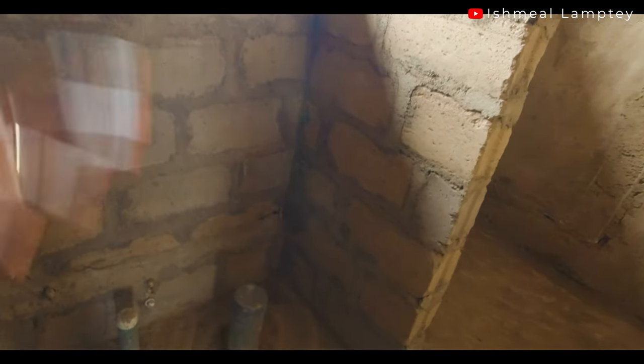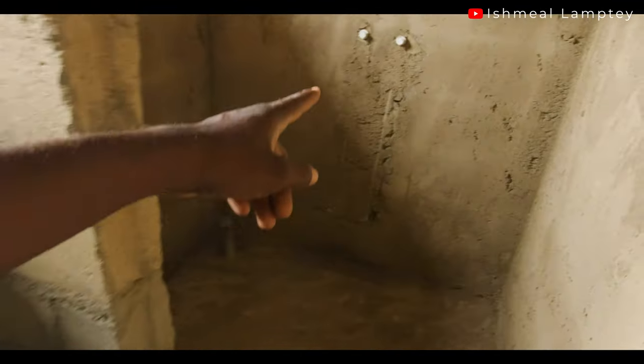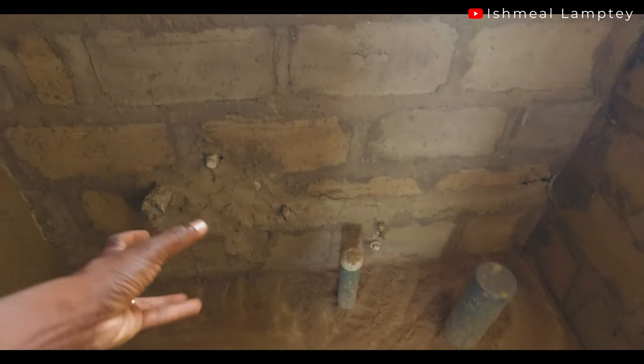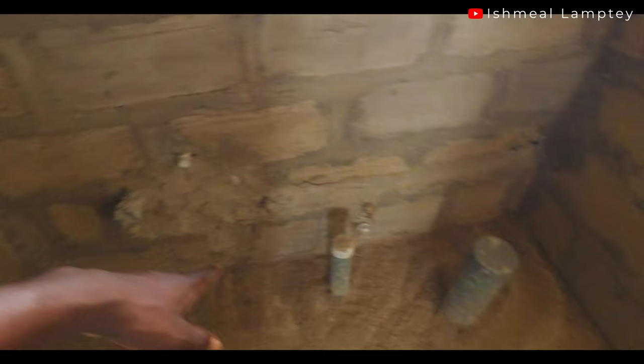After that, after the blocking up, we had to do the service line which is for the water supply. That goes all the way here and goes outside. We also had to fix some taps here — this one is going to serve the WC, this is going to serve the basin, and this is going to serve the bathroom area. So we had to do this after the block part had been done.